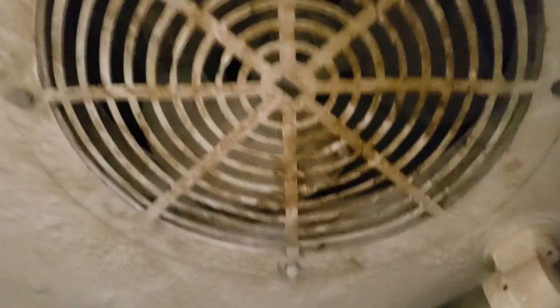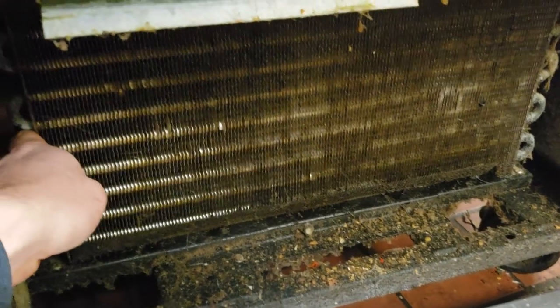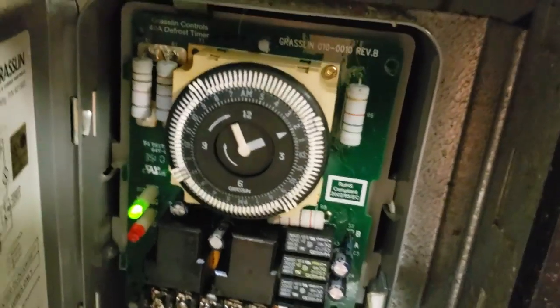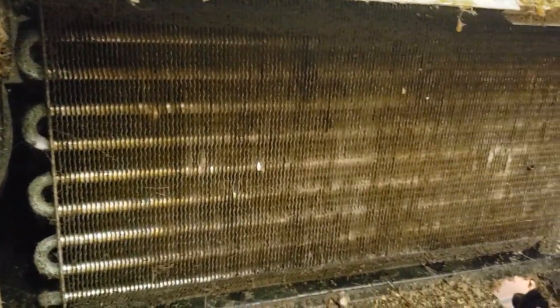Got a freezer here. Fans ain't running. Defrost clock is fine. That was packed full of crap from the filter. It appears to be running, but the fans ain't running. See all the water right there. It just came out of defrost not too long ago. My thought is that I probably don't have enough refrigerant to bring the temperature down on the coil so the fans will come on.